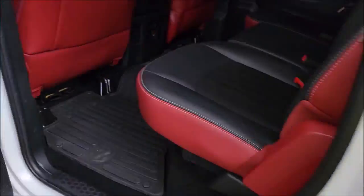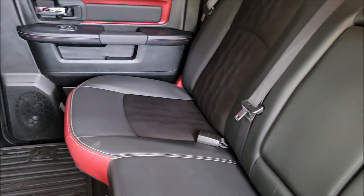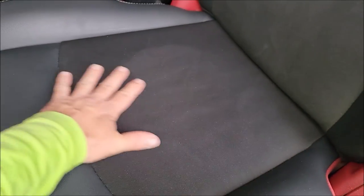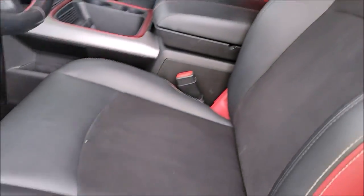We did a damp shampoo on the interior. All the seats got damp shampooed — they looked pretty good. Vacuumed it out. Wiped everything down, hit the door jams.